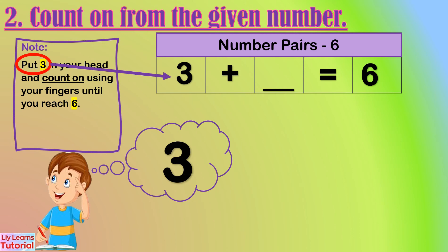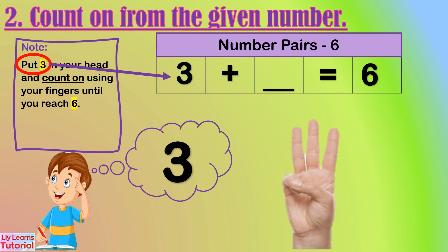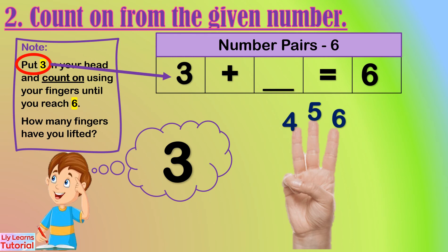Let's start from three. Three in my head: three, four, five, six. How many fingers have you lifted? One, two, three — three fingers. So the number pair of three is three.